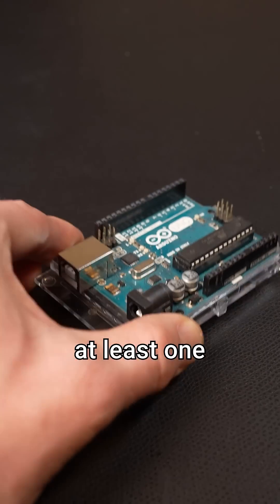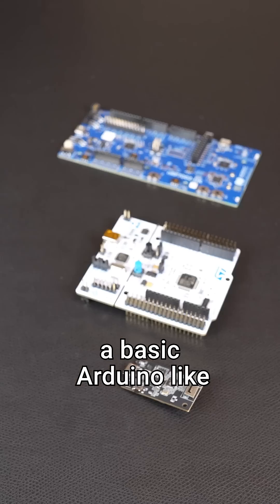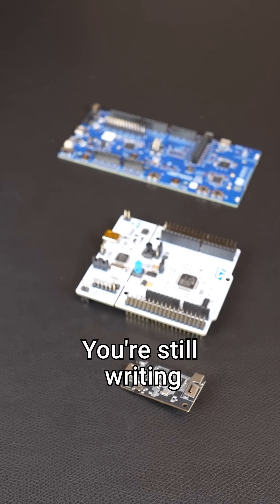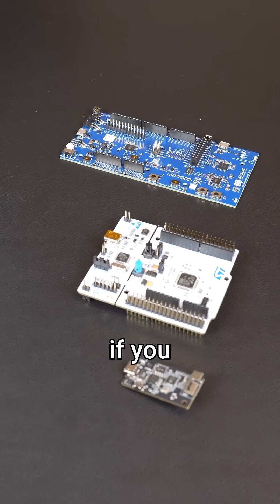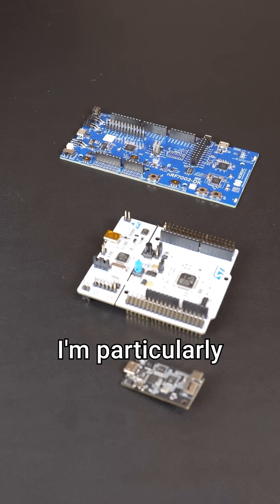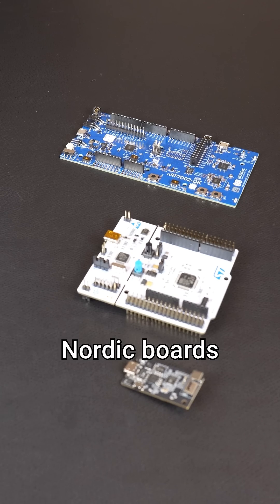You'll also want at least one dev board. If you're new to microcontrollers, a basic Arduino like the Uno is great. You're still writing C and C++ code, so it's a good way to get started. If you want something more advanced, I'm particularly fond of ESP32, STM32, and Nordic boards.